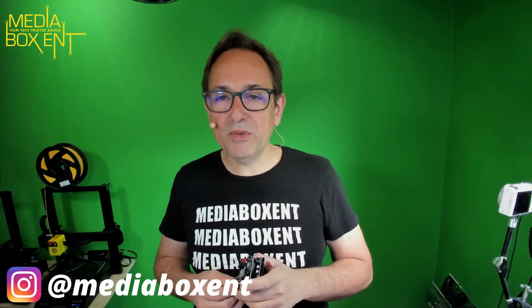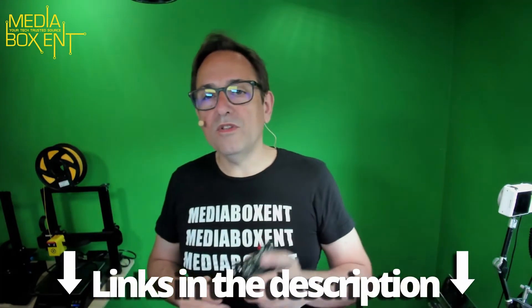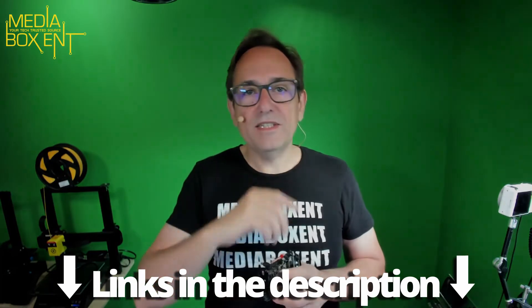I will leave you the link right below this video so you can go and buy it. If you just want to go build it now without waiting for my video, that's cool — I want you to do that! Just tag me on Instagram at mediaboxent — very simple, mediaboxent — and show me what you built. Eventually you guys will see this in a full video coming up in a few weeks. I'll see you next time and I'll leave you all the info like always to go and buy one of these cool robots right below this video. See you next time, bye!